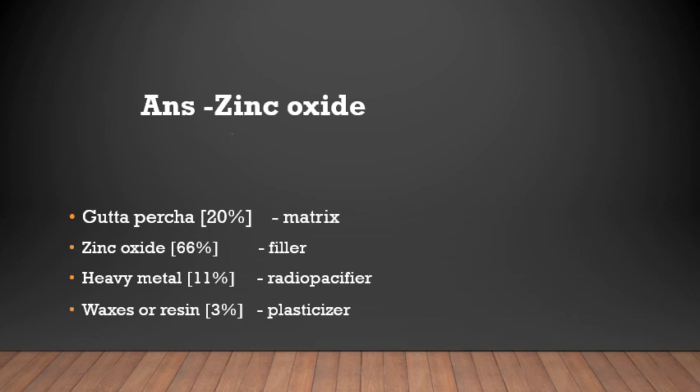Looking at the composition of gutta-percha: gutta-percha acts as the matrix at about 20%. The filler present is zinc oxide at about 66%. Heavy metals act as radiopacifiers, and waxes or resin act as plasticizers.